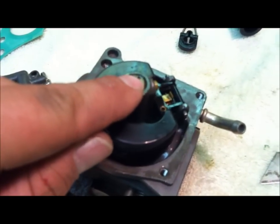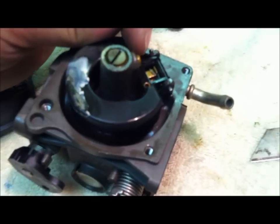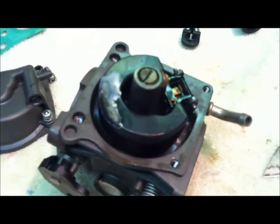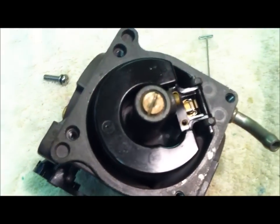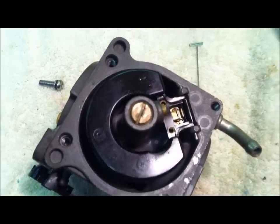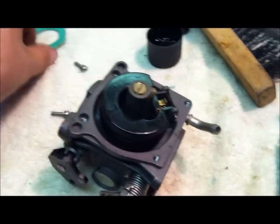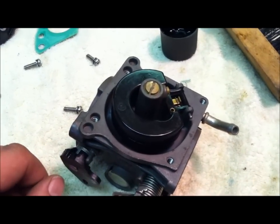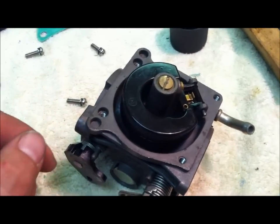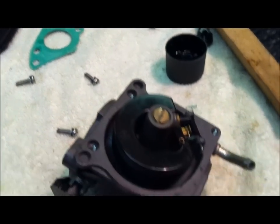We're going to take this off, pull this pin, and take this little one off again. That baby is clean and shiny. Now we're just waiting for my wife to get back with the new gaskets — about $2.50 a piece for the small ones. The big one that goes on the manifold was like $20–$25. Should be sitting pretty.